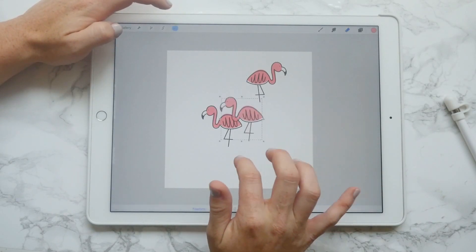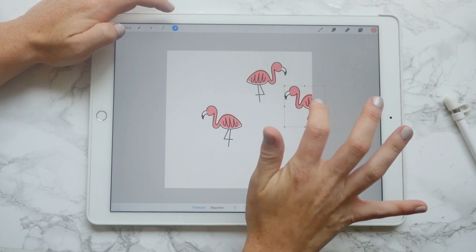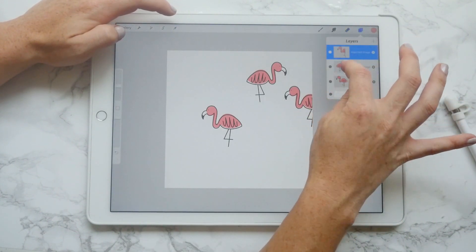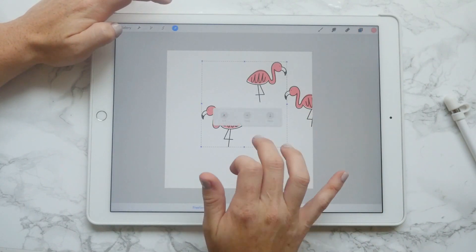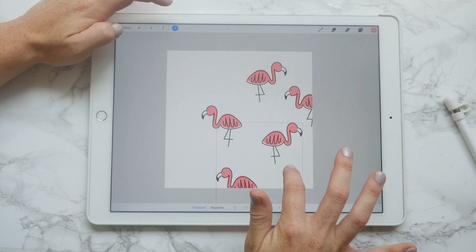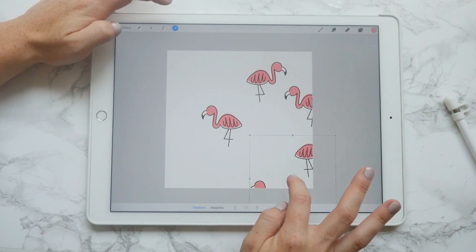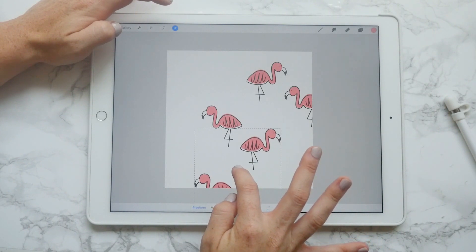Paste your cute little flamingos about where it looks good. Sometimes I'll merge two layers together — it makes things go quicker. Then mirror it — ah, there we go.